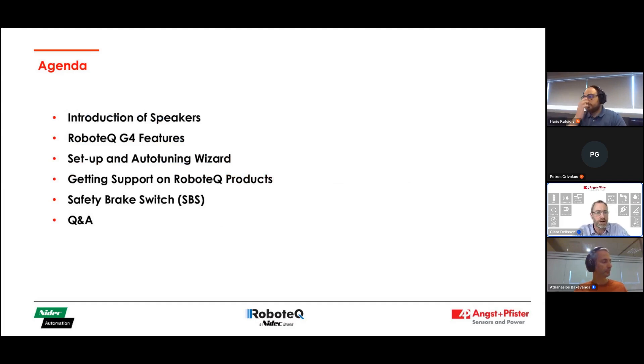This is today's agenda. We will introduce ourselves, then Harris will give some insights about the new Generation 4 features. We'll then hear about the auto-tuning and setup of the motor controller from Robotech, how you get support, and about the safety brake switch system. Finally, we will have enough time for the Q&A session — your chance to get first-hand answers from the experts.